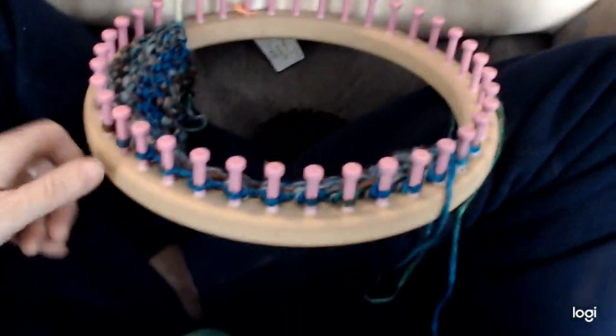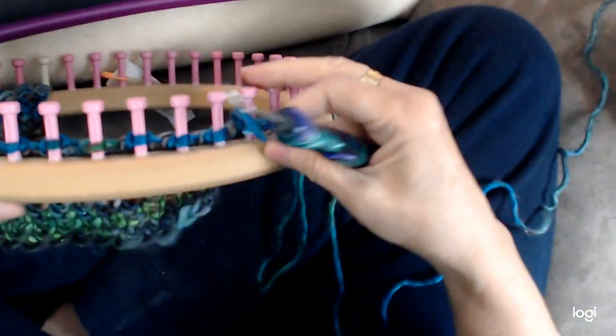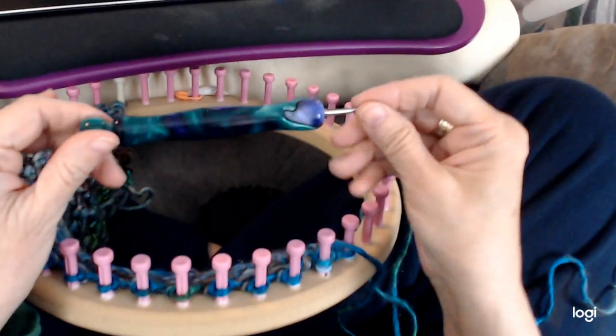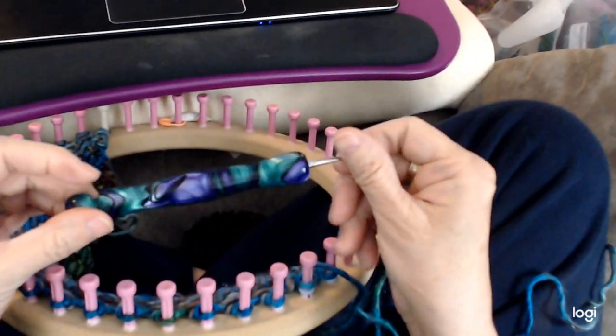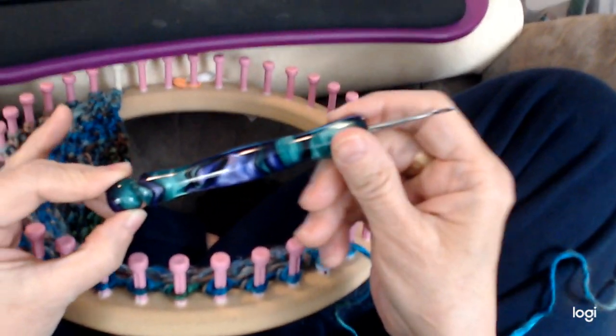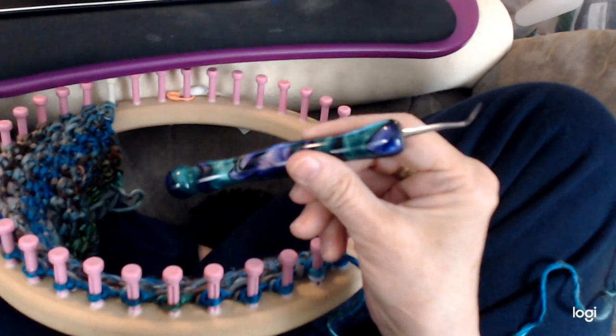I've got the yarn in the bag — let me get some out and we can get started. About my loom hook: a lot of people are going to ask about it. I had a company that made these loom hooks but they don't make them anymore, though you can get similar ones on Etsy.